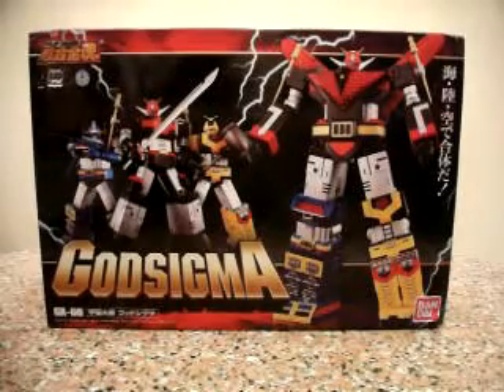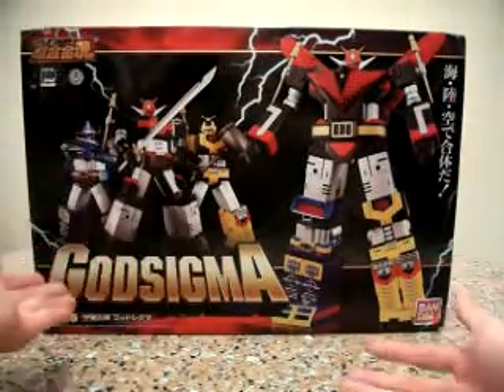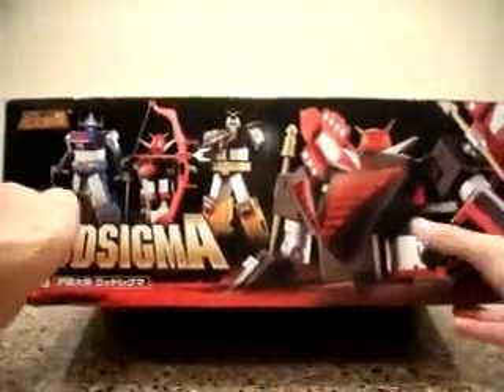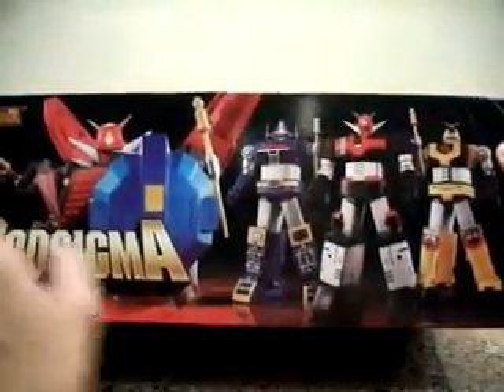Review for you. First of all, let's take a look at God Sigma in this box. On the front we have God Sigma and the individual robots, and over here we have them with their weapons and the pose. On the other side we have God Sigma with shield and the other three robots in standing pose.